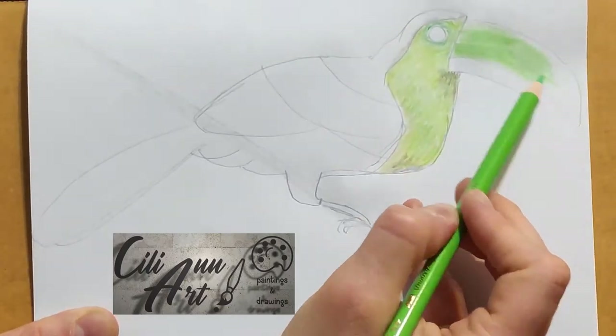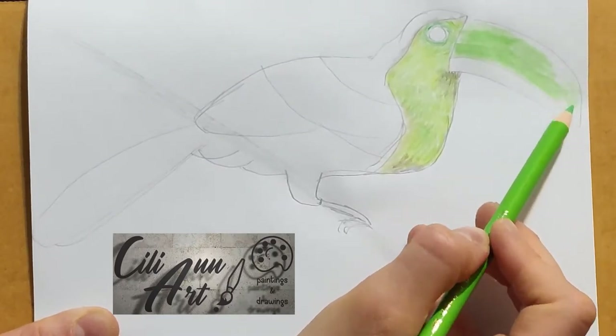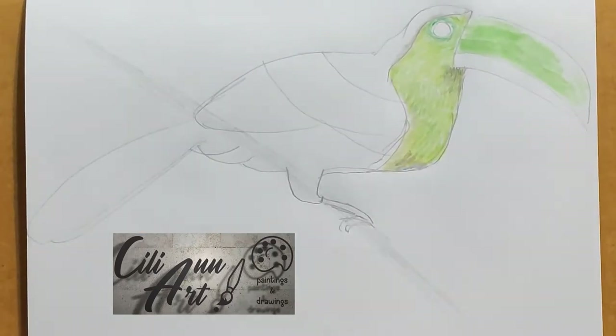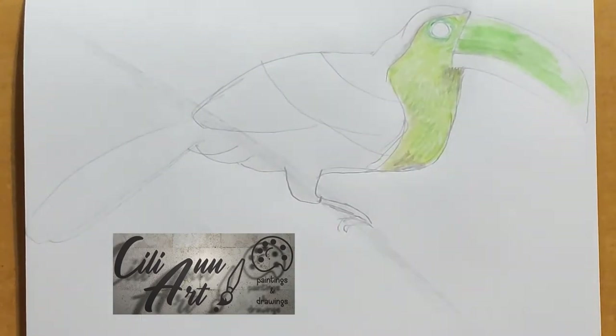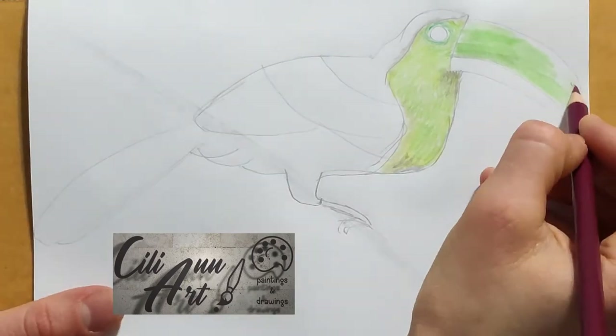The upper portion of the beak has a mostly light green, very bright color. The top part is left somewhat whitish, as the sun is shining there.